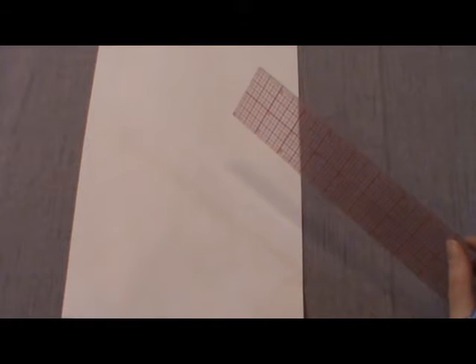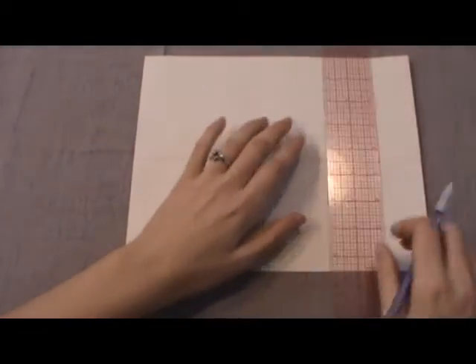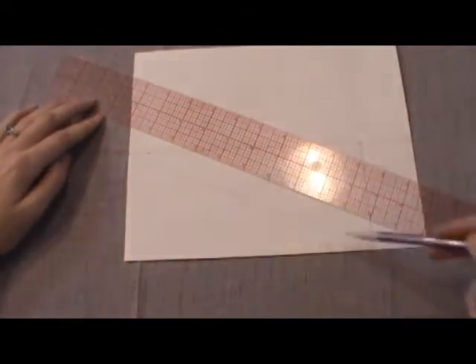We will be using a sheet of paper as a template, unless you're brave and want to go ahead and cut it out of your felt right away. You will be making a triangle that is four by nine by nine and three quarters inches. Basically, it's a four-by-nine rectangle cut diagonally. You'll be using this piece here.